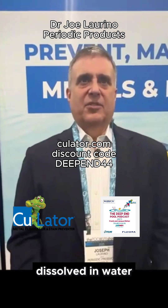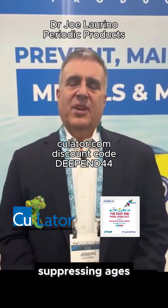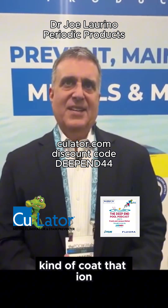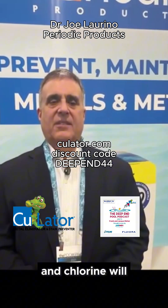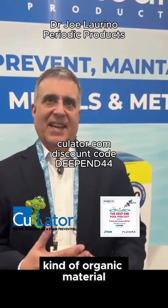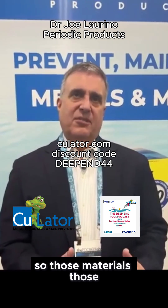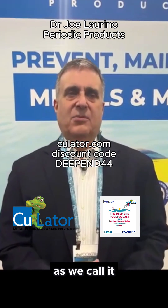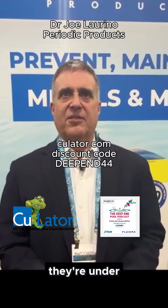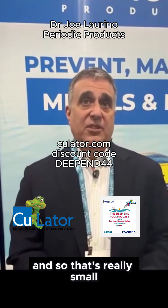Metals are dissolved in water, so they're what we call ions. Sequestering agents kind of coat that ion with an organic material and prevent it from staining. Chlorine will eat at that organic material, which is why you've got to do a maintenance dose. Those sequestered — or chelated — metals are really small; they're under a micron in size.